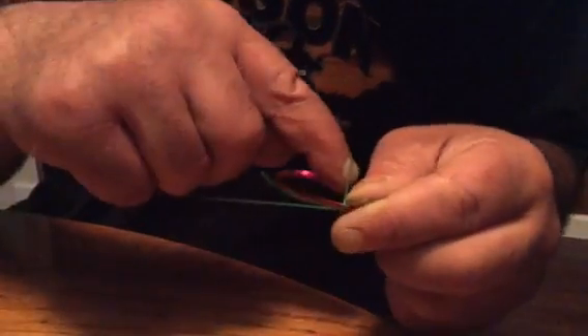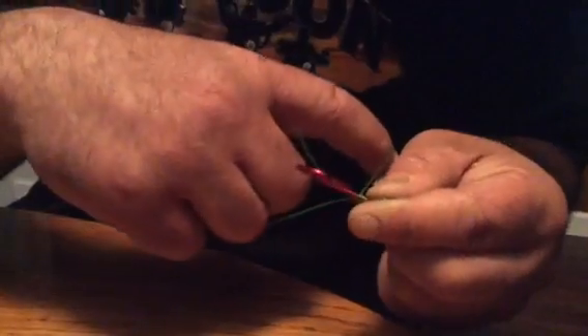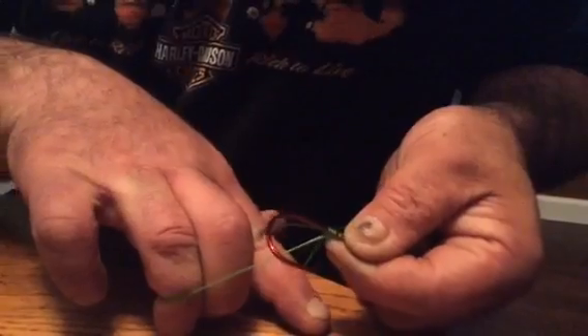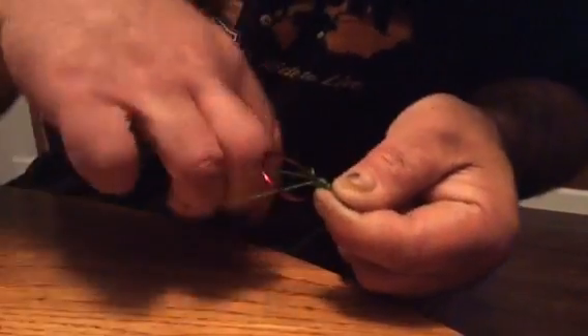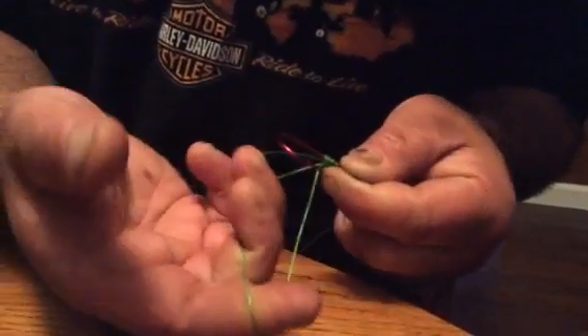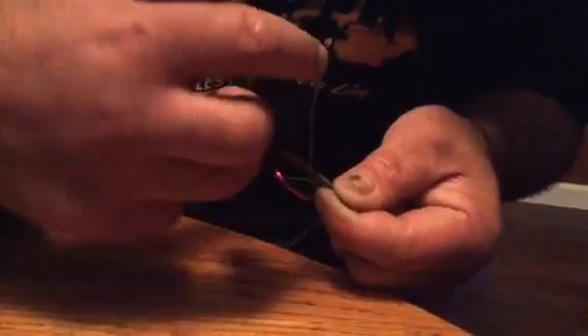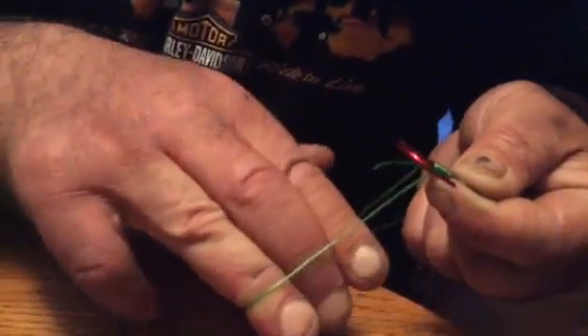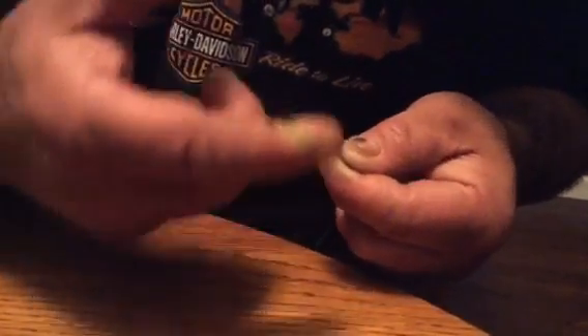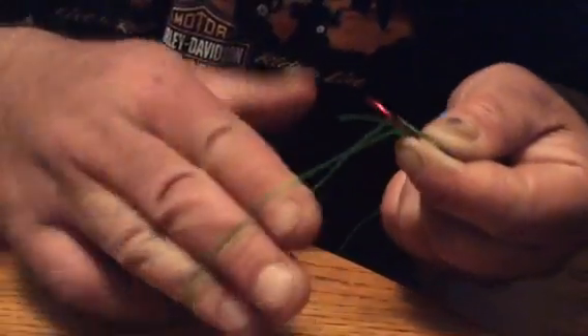Every time I make a wrap I'll move this finger up there to hang on to that, make a wrap, move that finger up. Keep all your little rings straight, don't overlap, keep them pretty and they'll stay good all the way to the end.